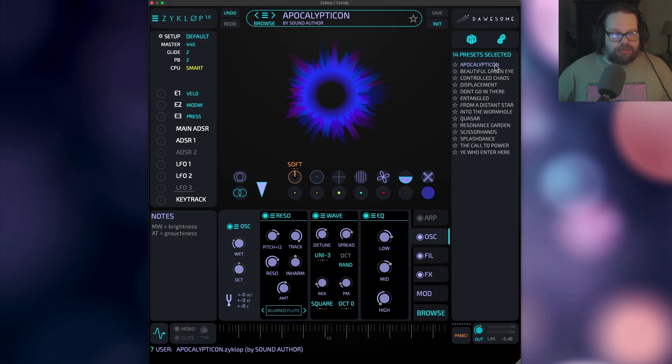I made some sounds for Zyklop, some of which will appear on the factory library, and some will be included in an expansion pack. The expansion pack side of things on Dawson's website is still a work in progress, but I have it on good authority that there will be expansion packs for Zyklop, and I'm guessing expansion packs for Dawson's older synths as well. Let me just walk you through some of the presets that I made for Zyklop, and maybe we'll take a look at the synth a little bit.